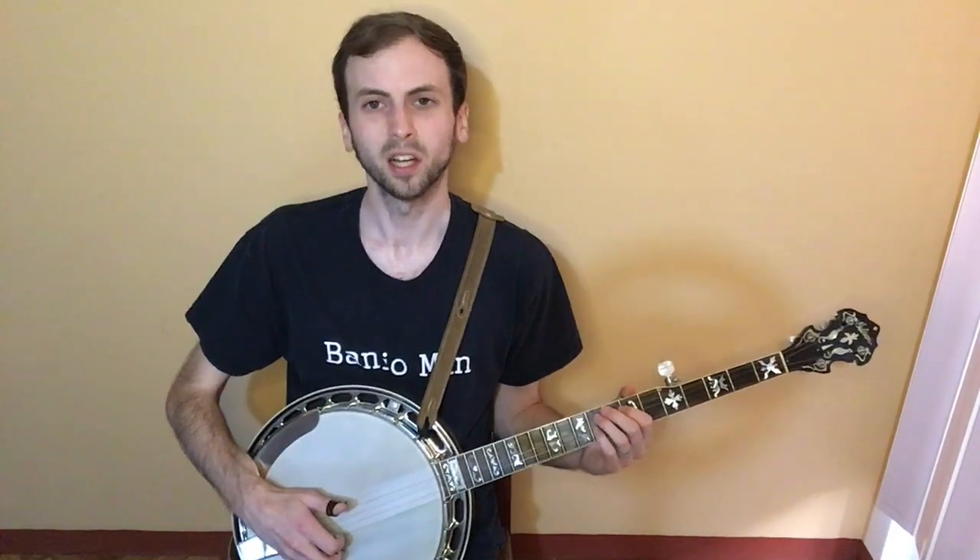So that is my banjo arrangement of Ring of Fire by Johnny Cash. I hope you enjoyed it.